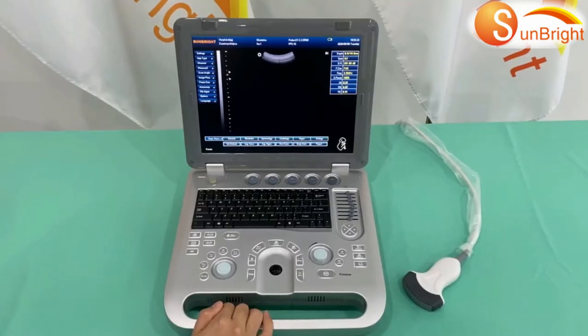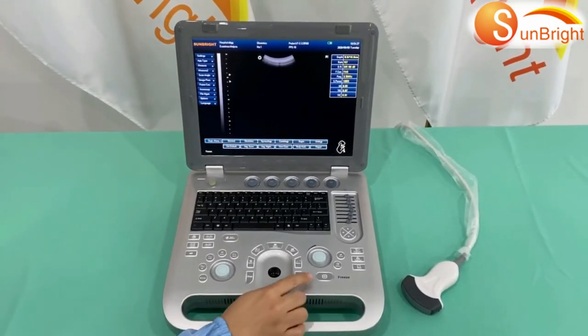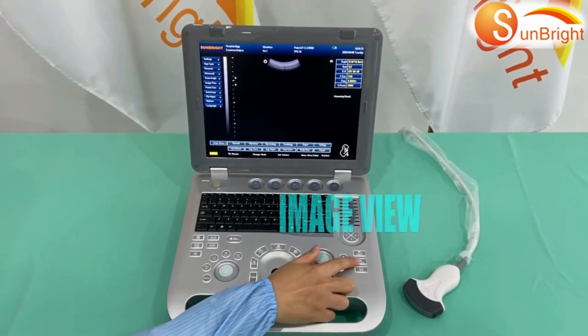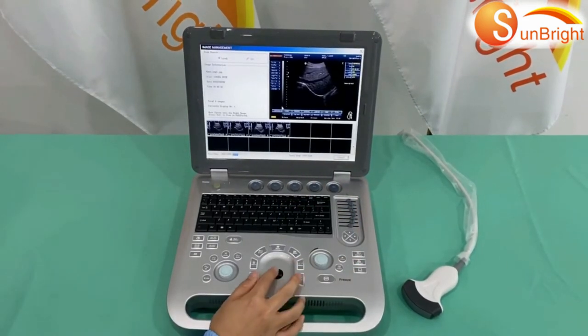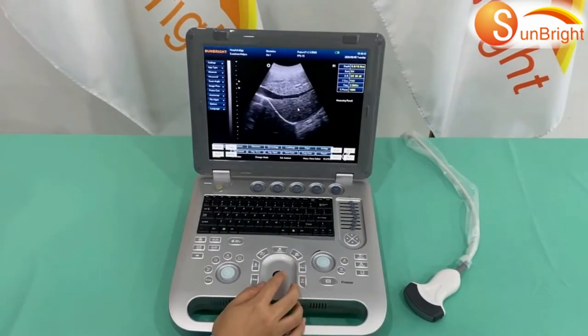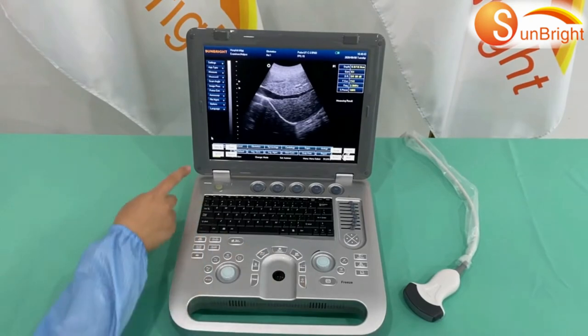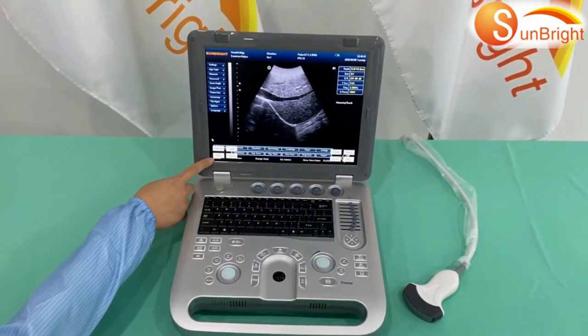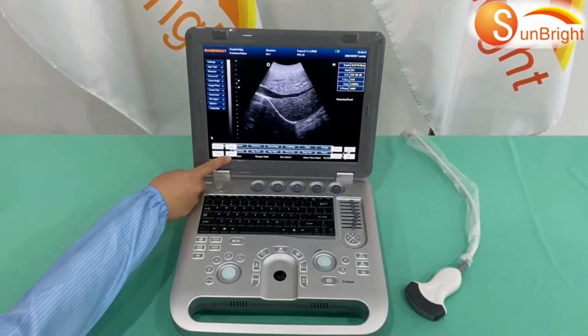How to review images: First, press freeze, then select Image View. Choose one of the saved images. You can click Save, or Save As to save the image to a USB disk, or choose to print or delete the image.